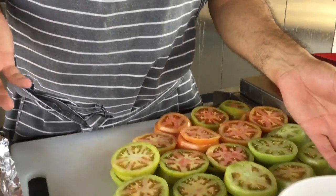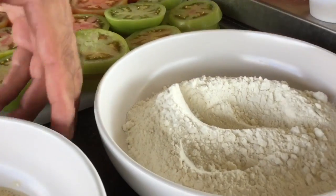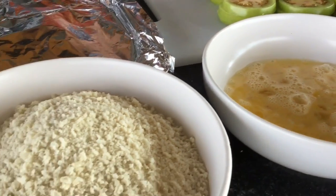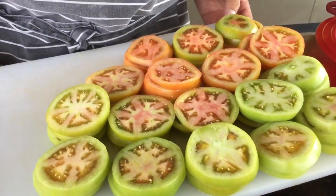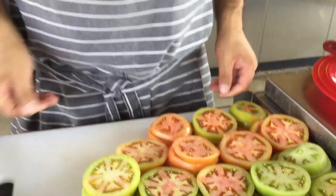What I've got here is a standard breading procedure mixture — a little bit of flour, an egg wash, and some panko breadcrumbs. Tonight, since we're screening Fried Green Tomatoes, we've got fried green tomatoes on the menu, and I've got my slices already beautifully sliced up.